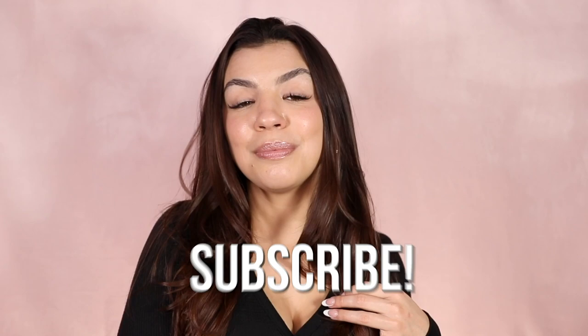Alright, so this has been the in-depth tutorial on how to use the Dyson Airwrap. I really hope you guys enjoyed this video — if you have any further questions please let me know in the comments below. Don't forget to subscribe to my channel because I'll be making a part two where I break it down by hair type and financial situation, covering whether or not the Airwrap is worth it for you. Thank you so much for watching!